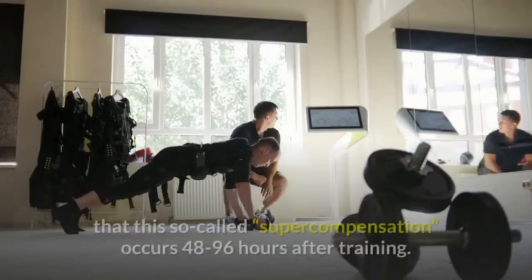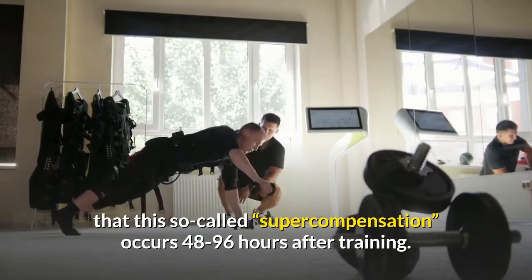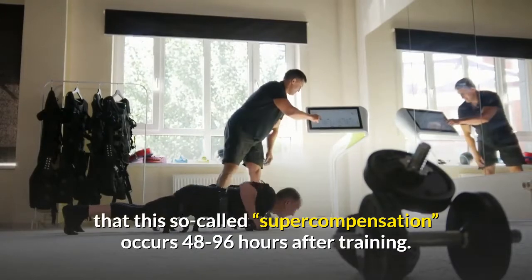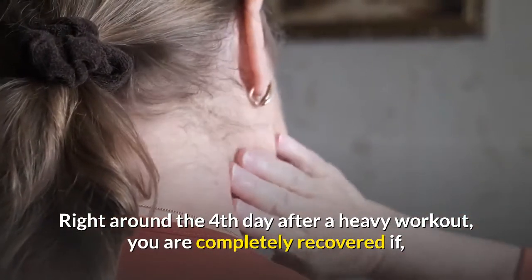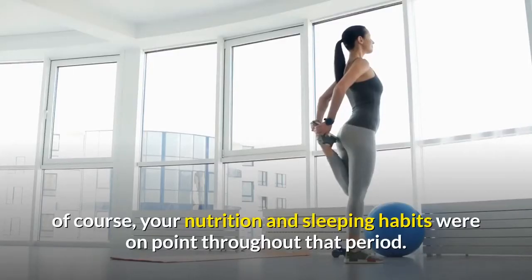It is generally considered that this so-called supercompensation occurs 48 to 96 hours after training. Right around the fourth day after a heavy workout, you are completely recovered if, of course, your nutrition and sleeping habits were on point throughout that period.